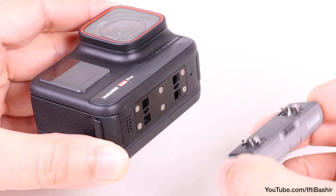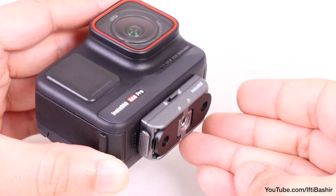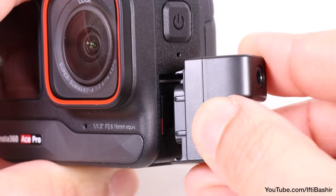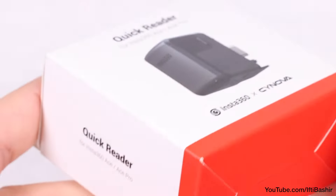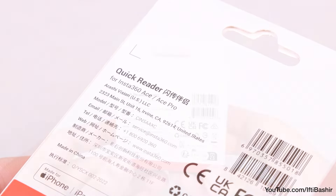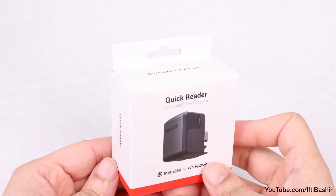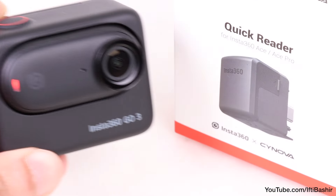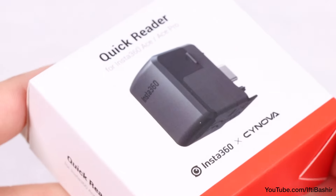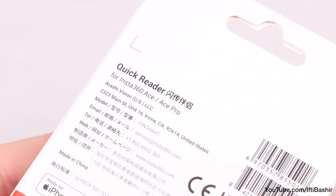Insta360 have developed a whole host of accessories for their range of cameras, many of which are non-essential or are for specific purposes or use case scenarios. The Quick Reader, however, is an accessory that almost anyone with an Insta360 camera can use, since you'll find a version that will fit most cameras in the range, other than the smallest Go 3. We'll take a look at the latest version here, specifically designed for the Ace and Ace Pro.